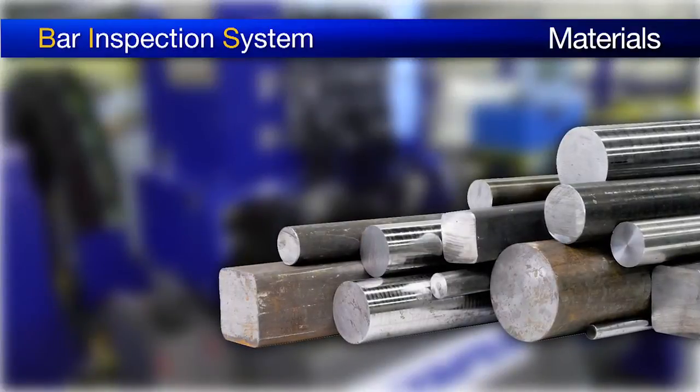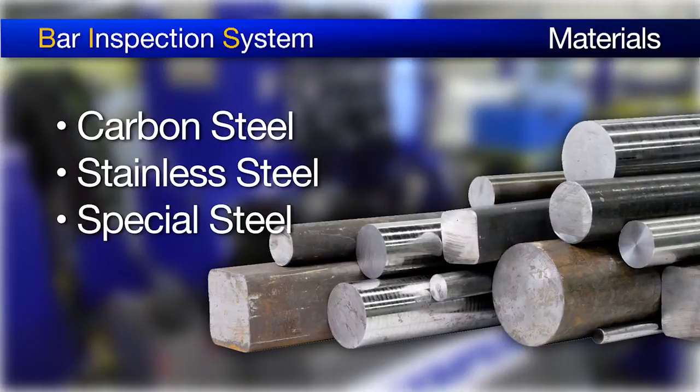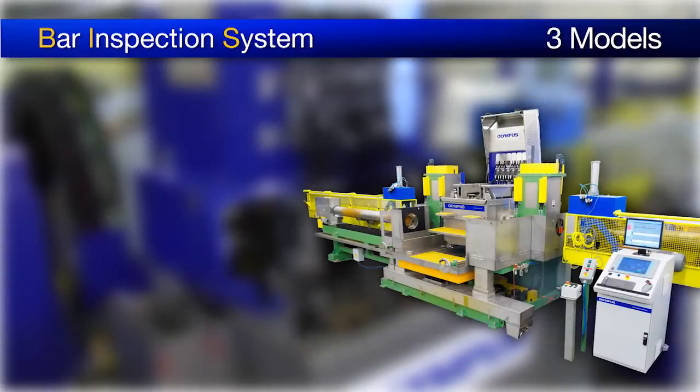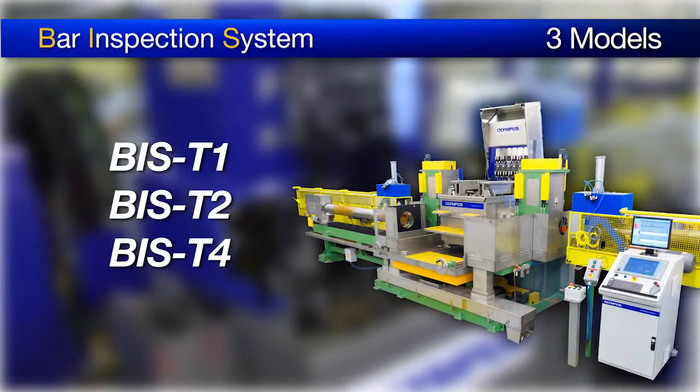Different types of material can be inspected, such as carbon steel, stainless steel, and special steel. The BIS is available in three models: BIS-T1, BIS-T2, and BIS-T4.